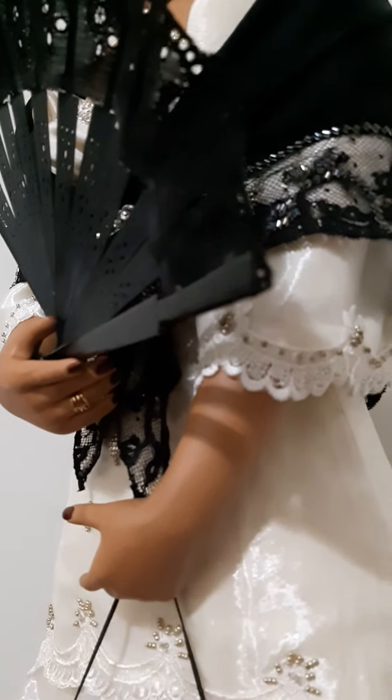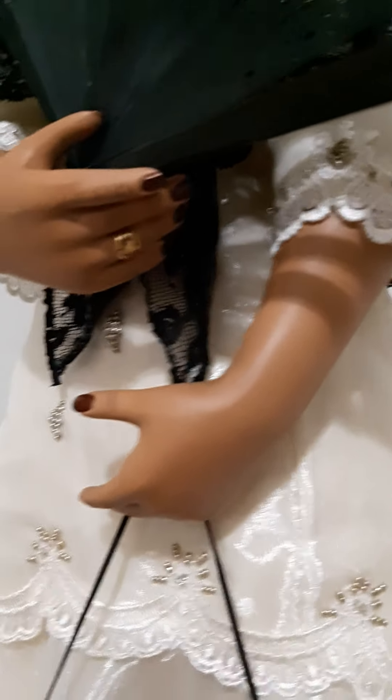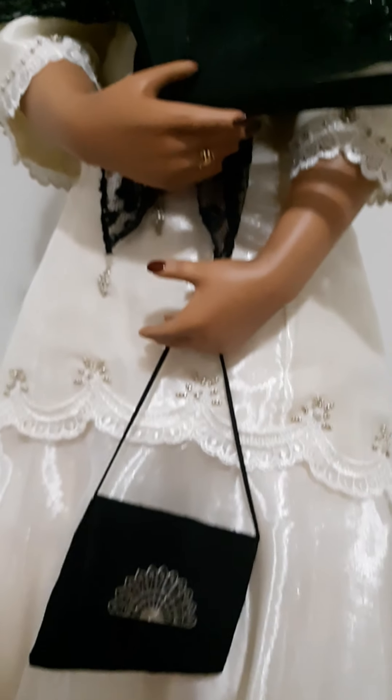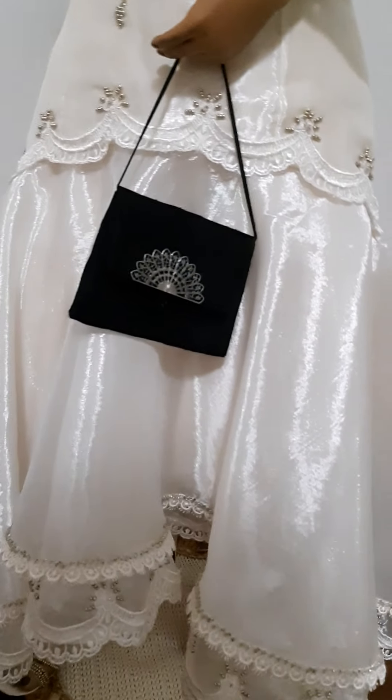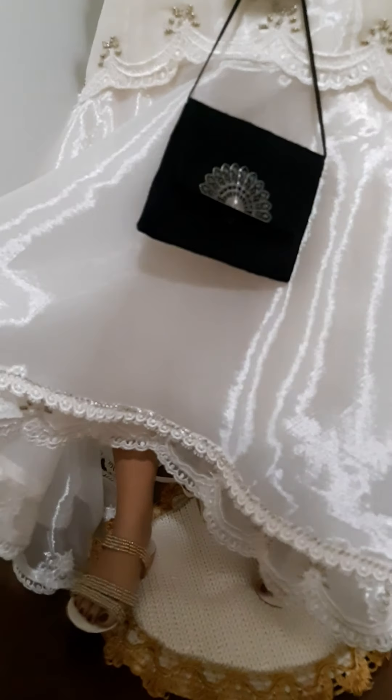She even has painted nails. And I made her little shoes or sandals, and her dress which is kind of beaded.